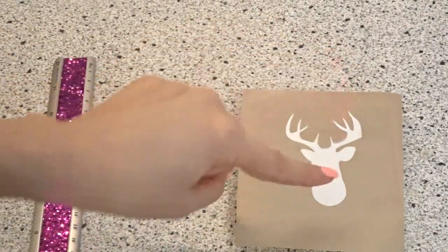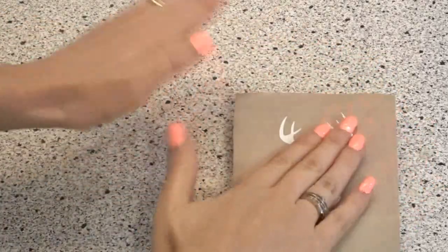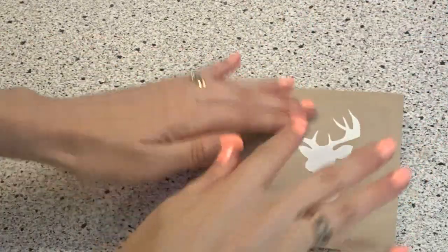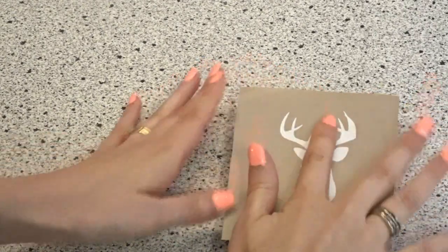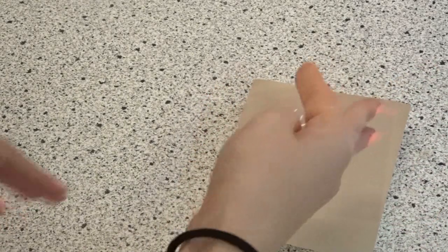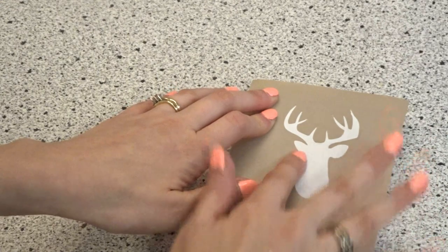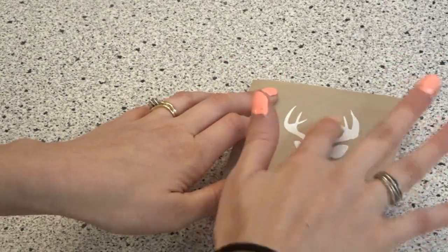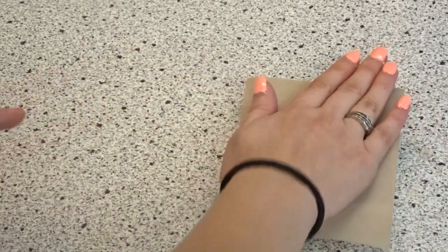Once I have the design on the wood where I want it, press up and down with your hands — don't go back and forth or you'll accidentally peel things up. Go up and down to keep the adhesive nice and sticky. Work all the way around the edges and make sure there are no little bubbles, because any bubbles will give you bleeding.